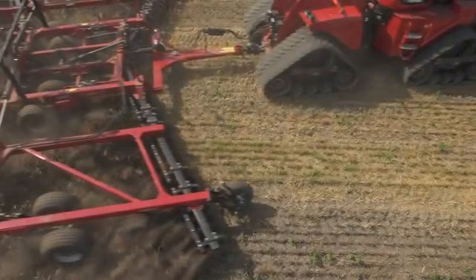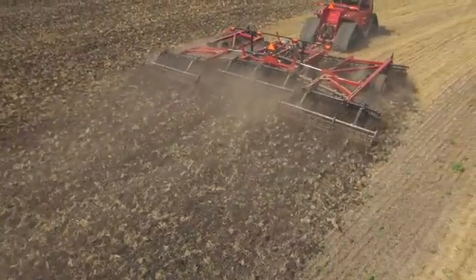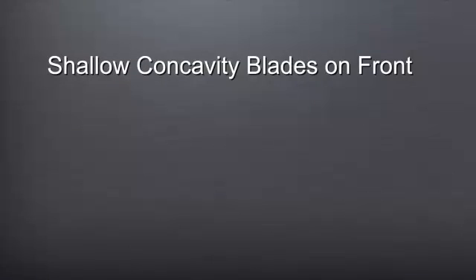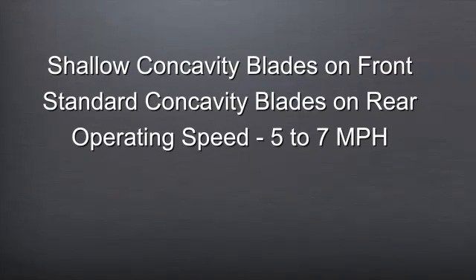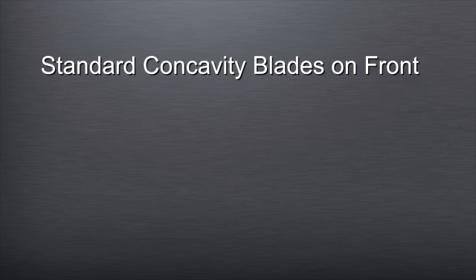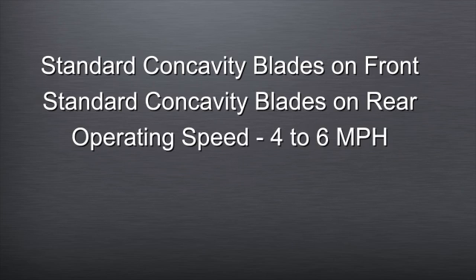The sixth and final step involves final checks to assure that all the settings that have been made are providing the desired output. Operate the tool at normal speeds and operating conditions. Note that if your 375 disc harrow is equipped with shallow concavity blades on the front and standard concavity blades on the rear, operating speeds may need to be higher to achieve a desired output, typically between 5 and 7 miles per hour. If your 375 is equipped with standard concavity blades on both the front and rear, operating speeds are typically between 4 and 6 miles per hour.